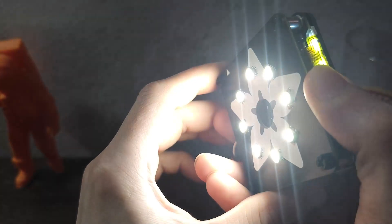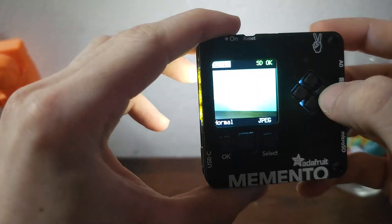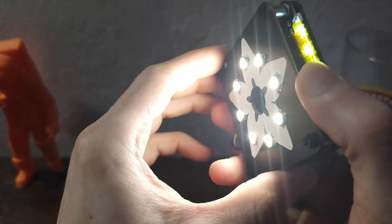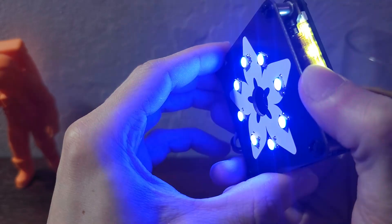Here we have the front light, which is a pretty good idea given that it has terrible low-light sensitivity. But damn bright is what they are, and you get a full RGB color spectrum going on here.